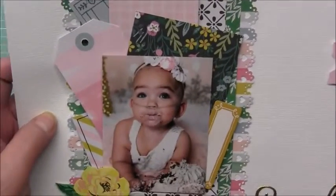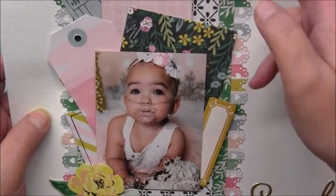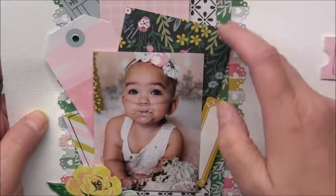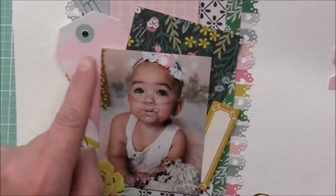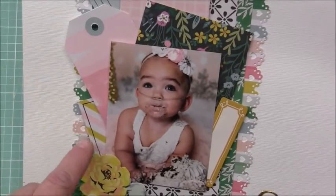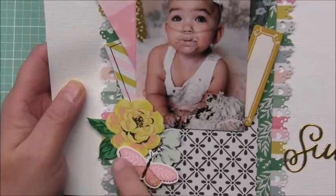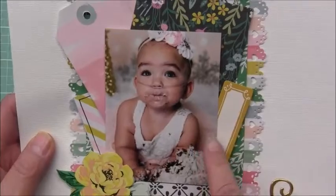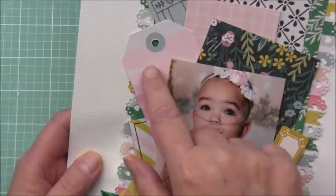For the actual layout I didn't do any tearing, but I did use my punch — I believe this is from Dress My Craft, called Company. I used the Garden Party collection from Maggie Holmes, layered up some of the ephemera and stickers, added chipboard, the photo of my granddaughter, layered papers, and a sticker cut-apart tag.